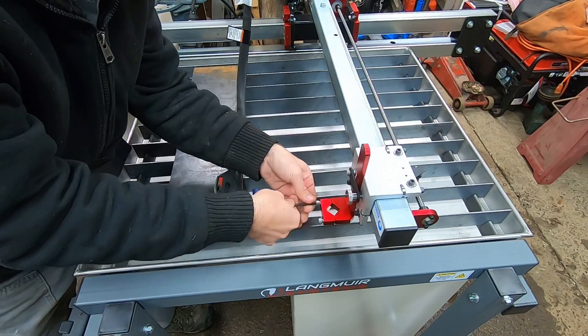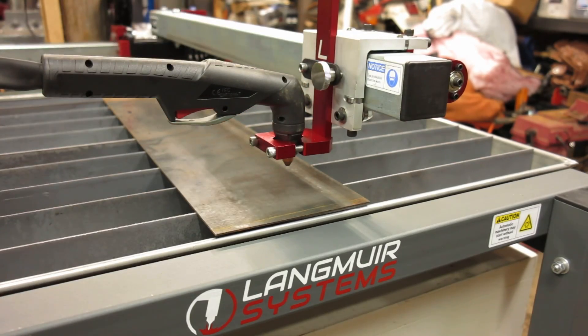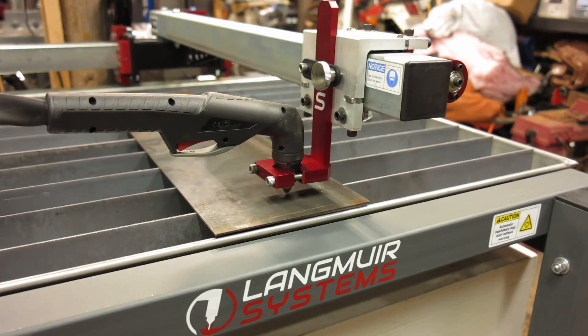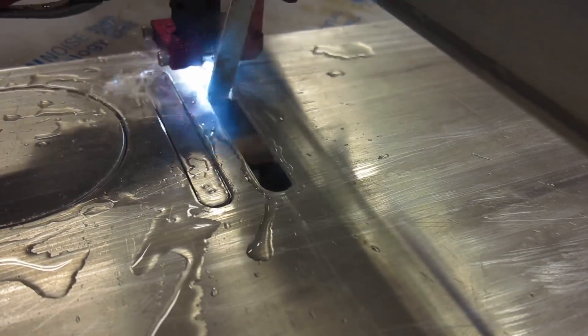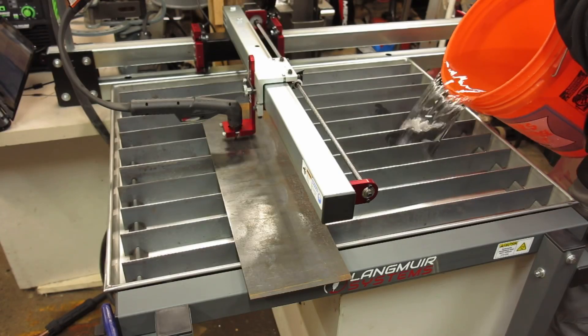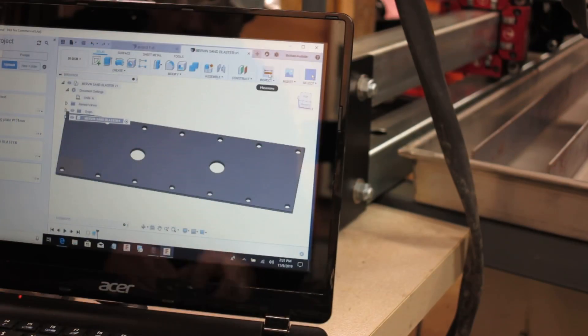Before I put this table together I wasn't quite sure what the quality of a $1,500 CNC plasma table would be like, but after putting it together the fitment of everything is pretty damn good. One thing they did do to save money is it lacks the Z-axis — the torch height does not go up and down automatically; it's all done by manual controls, like setting it to 1/16 inch off the metal plate. It's not a big problem, but it can be an issue if you cut a piece and part of it tips up and bumps the torch. However, Fusion 360 has intuitive software for tool paths that can program around all the tip-up potentials, so there are ways to get around it. You might have to babysit a little more, but it works pretty well.